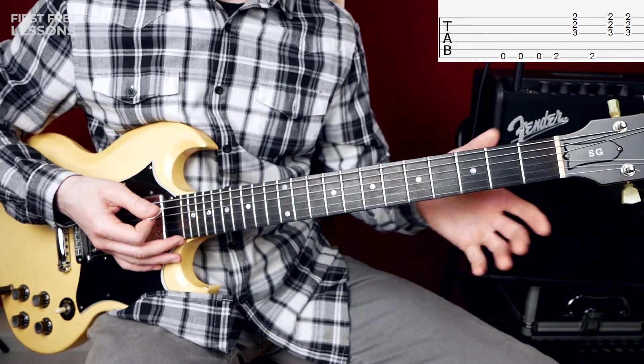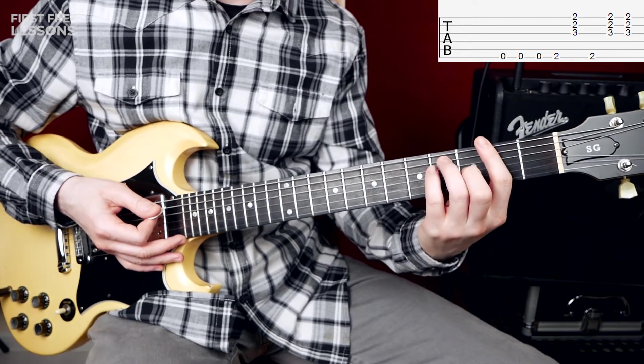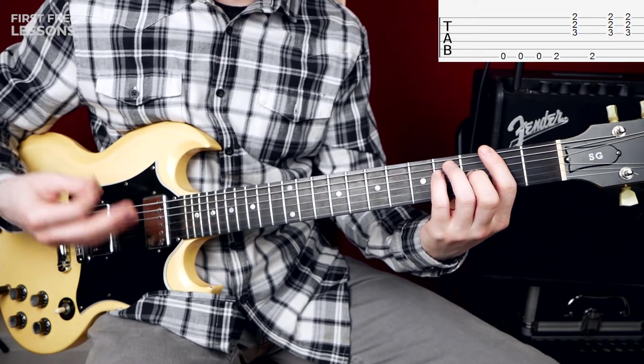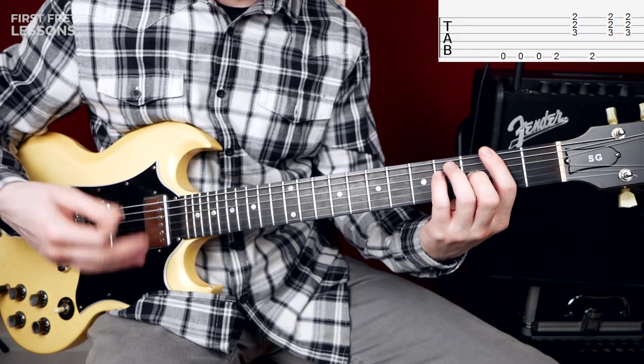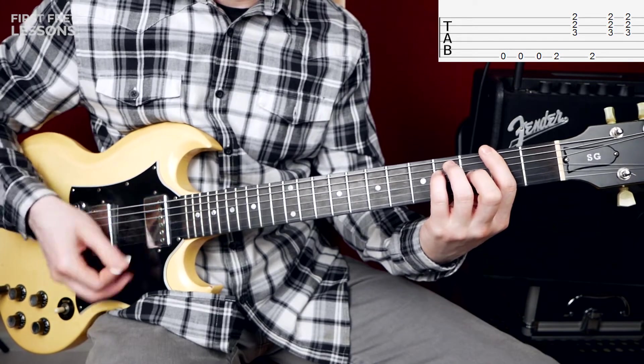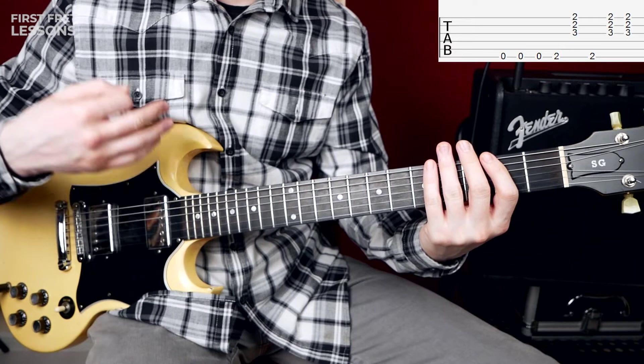If you play with the bar chord, try to hit only your high strings — your high E, B, and G strings. Don't play your whole chord.